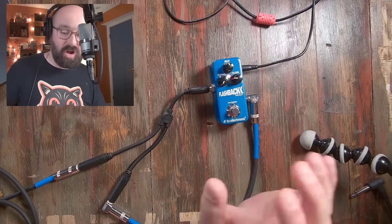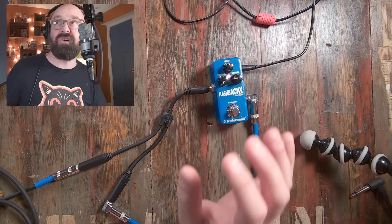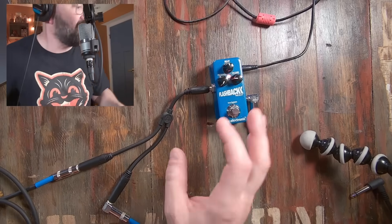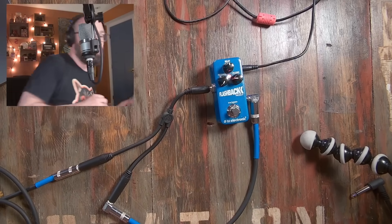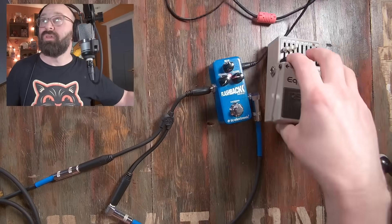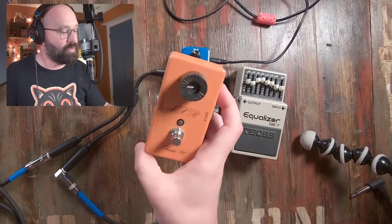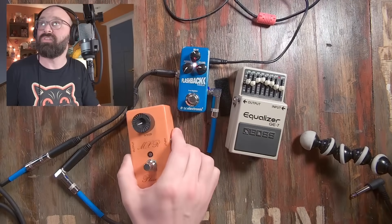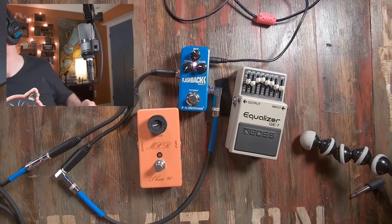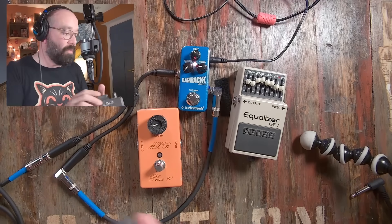I don't have any hardware in the chain right now. So here's what I was thinking I was going to put in the chain. I've got this very simple EQ, I was going to throw this phaser in there, and of course, Boss reverb.